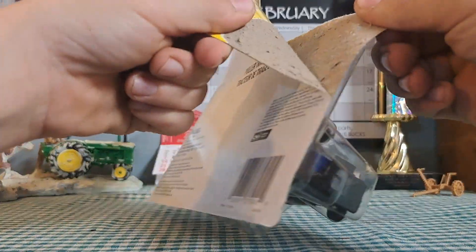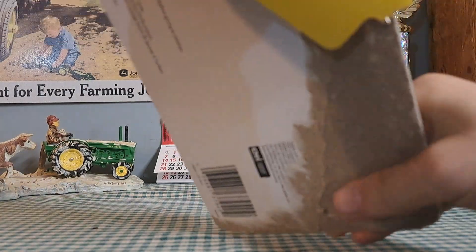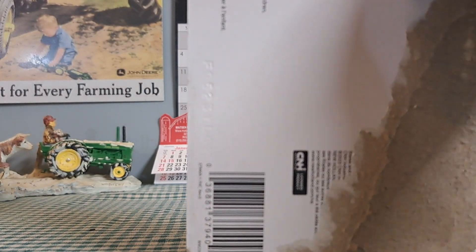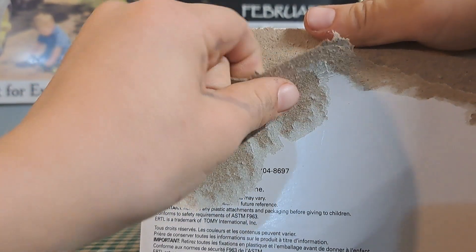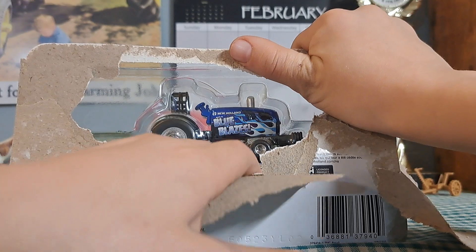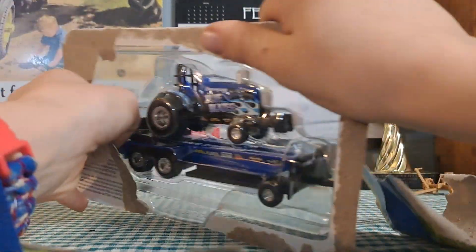I really do like the pulling tractors that have come out by Ertl. I think it was around 2020 when Ertl started with pullers. I've seen something I'm gonna have to get — this is an Allis-Chalmers D21 pulling tractor. I love the D21, so I'm gonna have to get one of those whenever they are available.